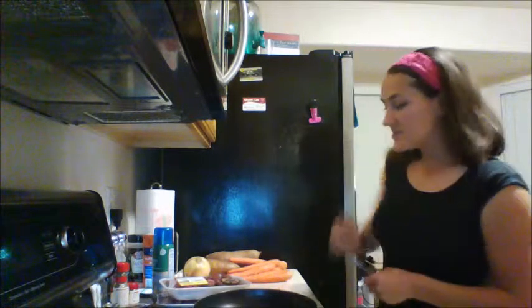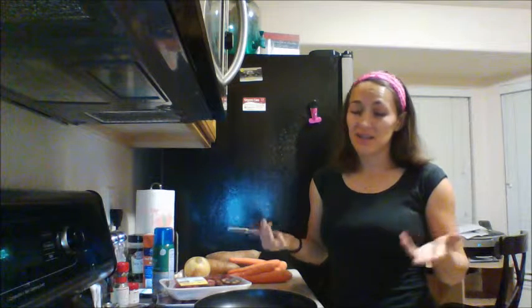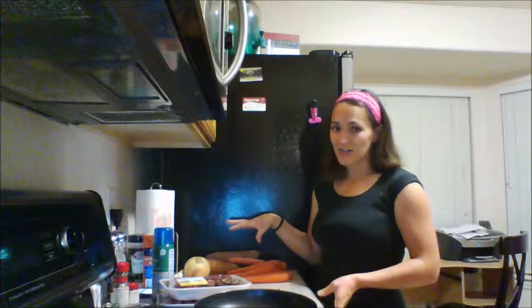Hi guys, here's the tutorial on making clean eating — or in this case clean eating or paleo — beef stew in the crock pot. Here's our step by step. I have all of my ingredients out here.